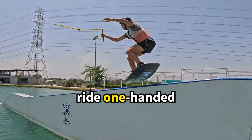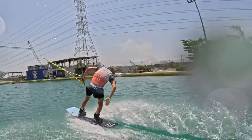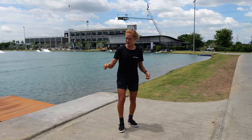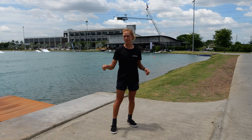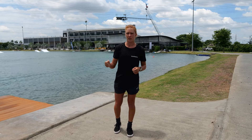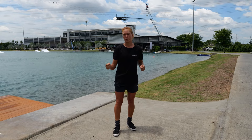Ride one-handed, especially if you can handle only one handle while on the feature. Keep a bit of balance on the feature, but don't pull yourself off it. Keep the handle close, but don't pull.